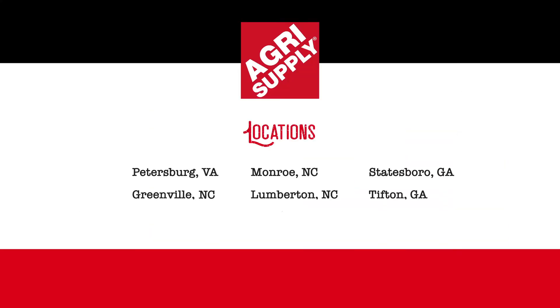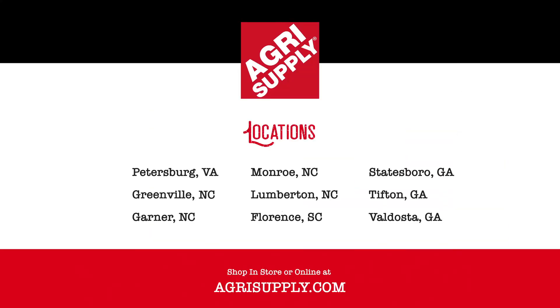Visit one of our non-retail locations or visit us online at agrisupply.com. Our knowledgeable and friendly teams look forward to seeing you. AgriSupply — it's what's inside.